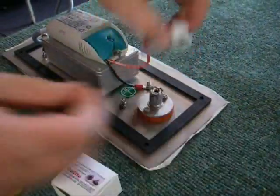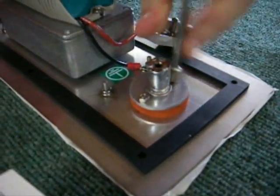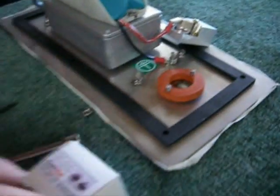Use an Allen key to simply remove the assembly. Remove these two nuts. Element comes out.